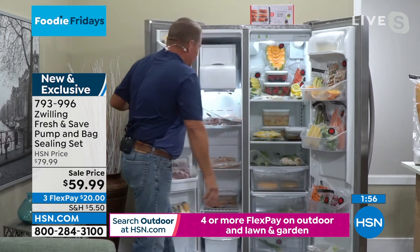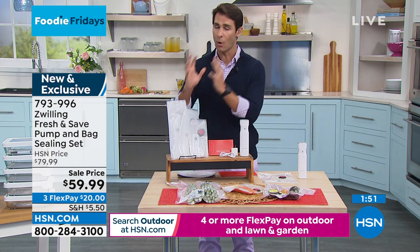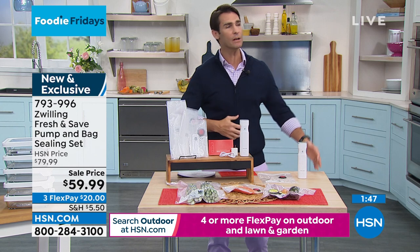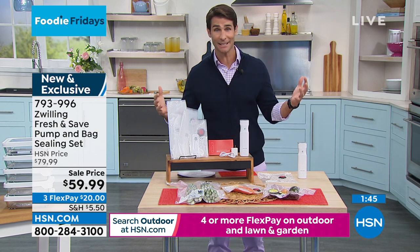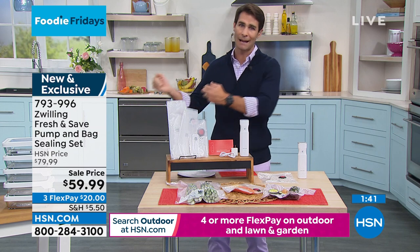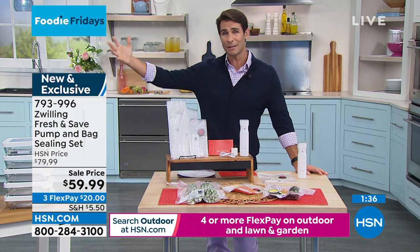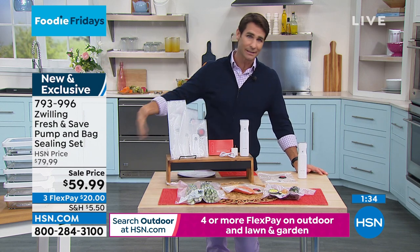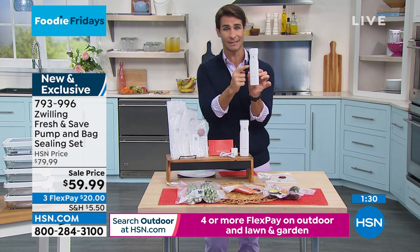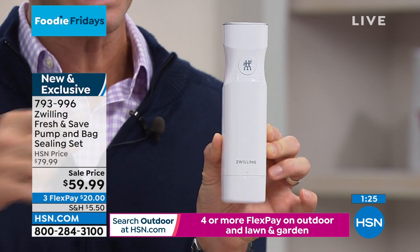If you've got a family buying a lot of food, you want it to last — this is the trick. You have to take the air out without one of those big appliances. You may have seen something like this before, but it was big and you couldn't keep it on your countertop. You had to drag it out every time, and if it's a hassle, we're not going to use it. I want you to look at the size of this — it looks like your pepper grinder. This is the entire thing.